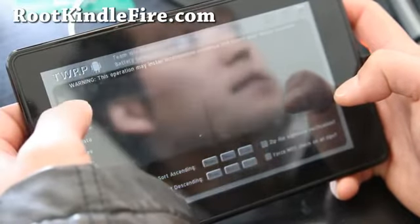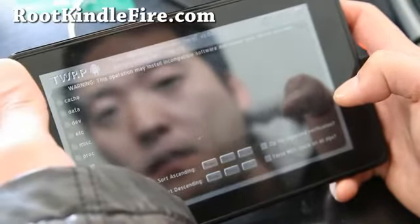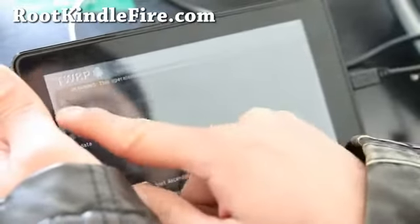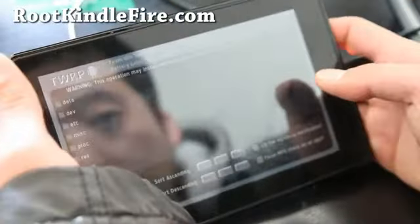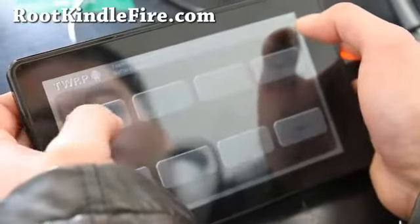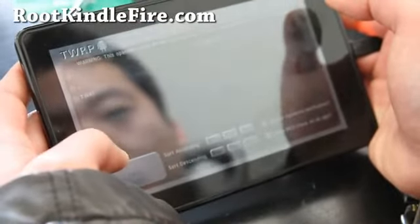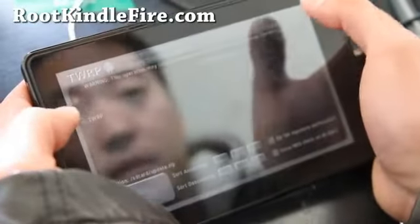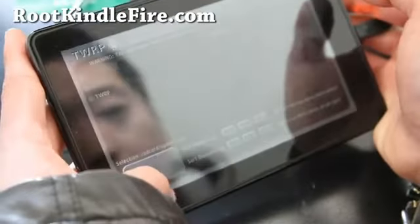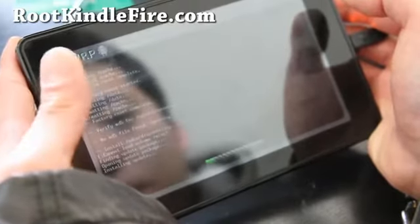Go to the root directory by hitting this button — the dot-dot. Go to Home again, choose Install. There's the SD card down here. Select SD card and choose update.zip, then flash it — hit the Flash button. You might get some errors, but don't worry about it.